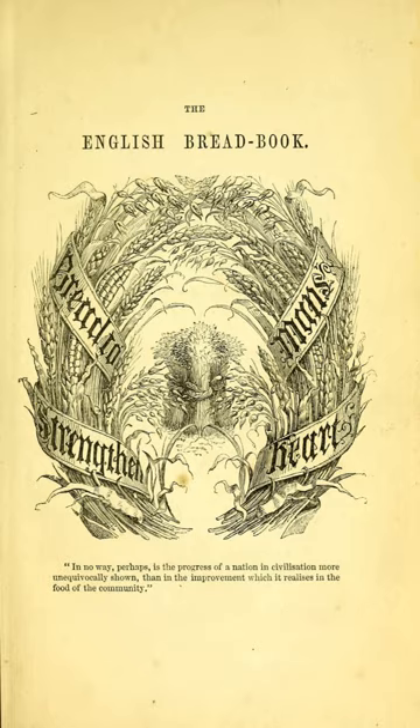The unknown reviewer for the Literary Gazette wrote a favorable review of the English Bread Book, which was also copied in full in the Manchester Guardian. The reviewer called Acton a "...clever author", and praised the inclusion of "...the whole philosophy and practice, as well as the history of the subject of bread making, in its plain and fancy forms."